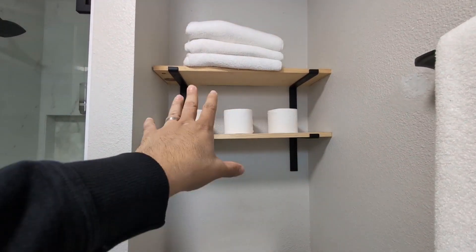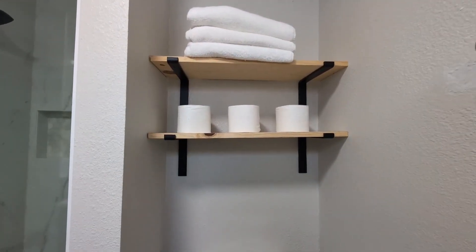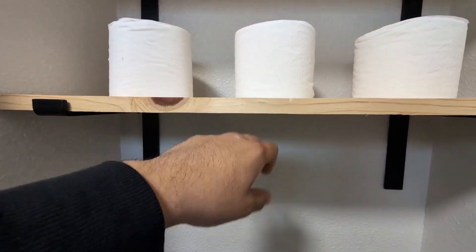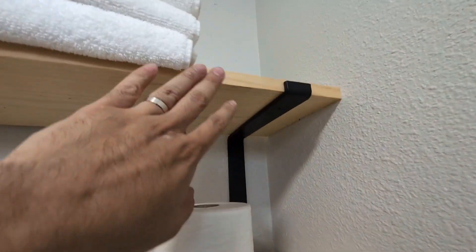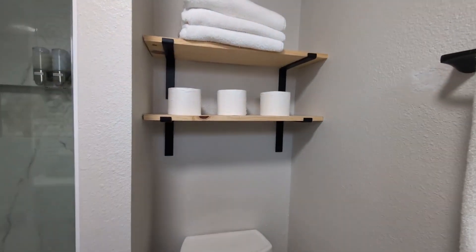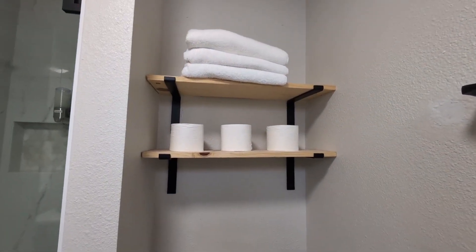Hey everyone. Today we're going to be reviewing my Batota 12-inch shelf brackets with the wall mount. As you can see here, these are solid pine wood. They do have a nice finish, so they are smooth. Overall, very happy with how these look.